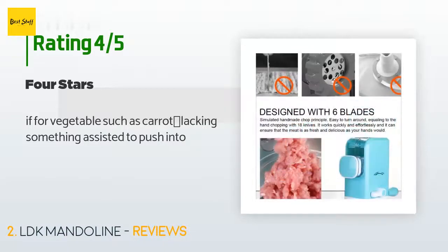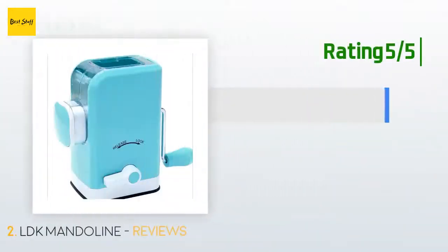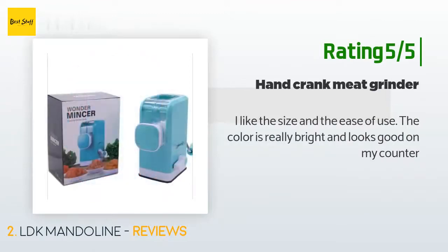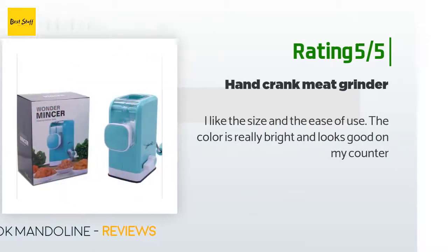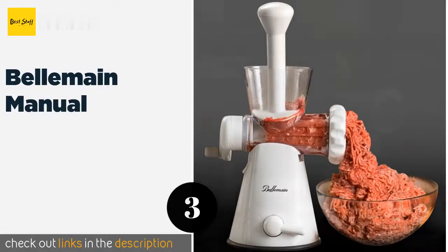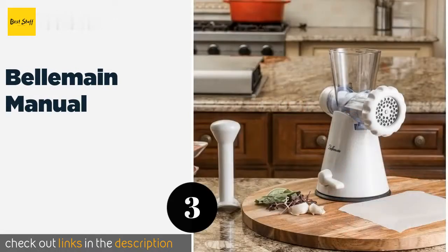A customer said: "For vegetables such as carrot, lacking something to assist pushing into it." Another happy customer said: "I like the size and the ease of use. The color is really bright and looks good on my counter."